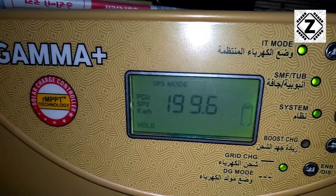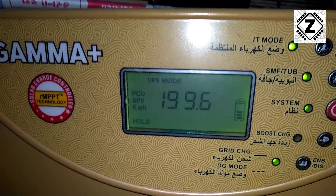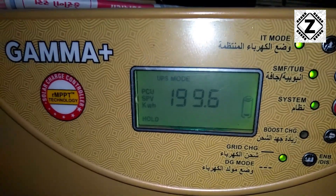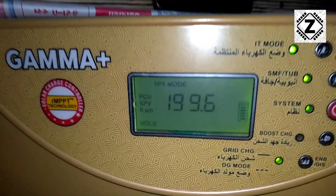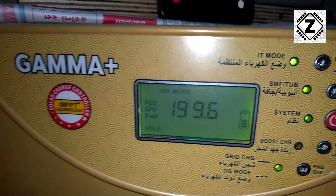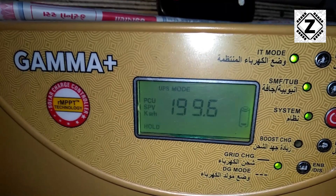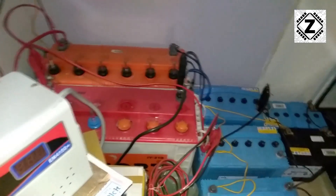Subtracting these figures, we get a production of 5.5 kilowatt hours per day, which is pretty respectable for a 1 kilowatt solar unit. Generally the average in India is that a 1 kilowatt solar unit generates 5 units per day — so 1 kilowatt gives 5 units, 2 kilowatt gives 10 units. We are having something above 5 kilowatts and I am definitely impressed.